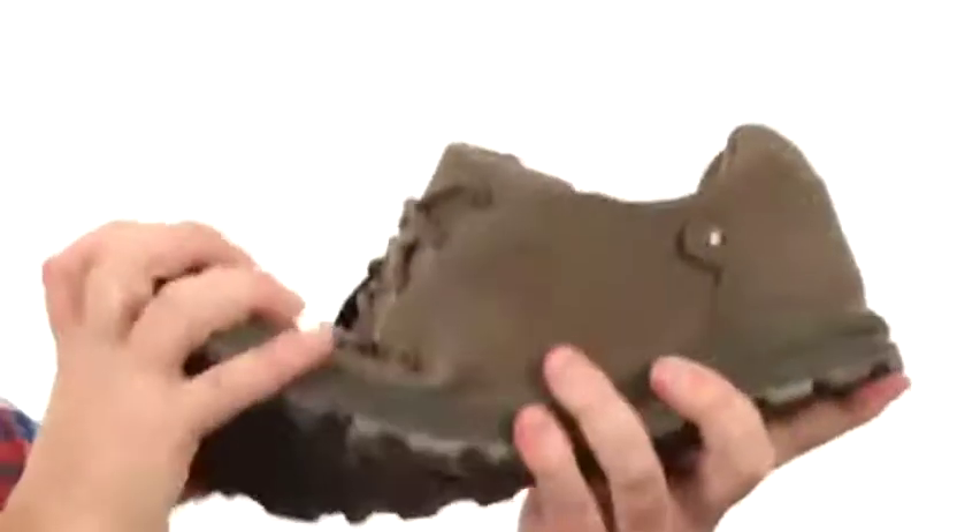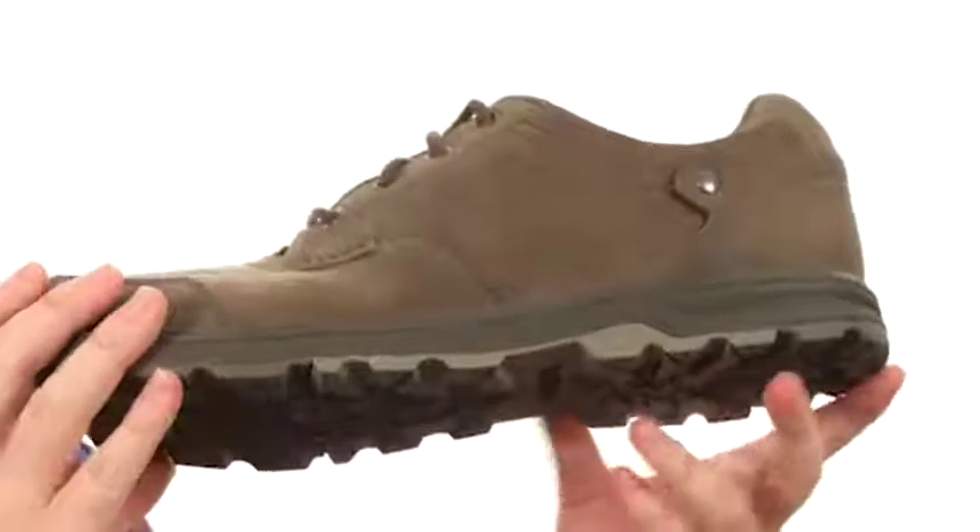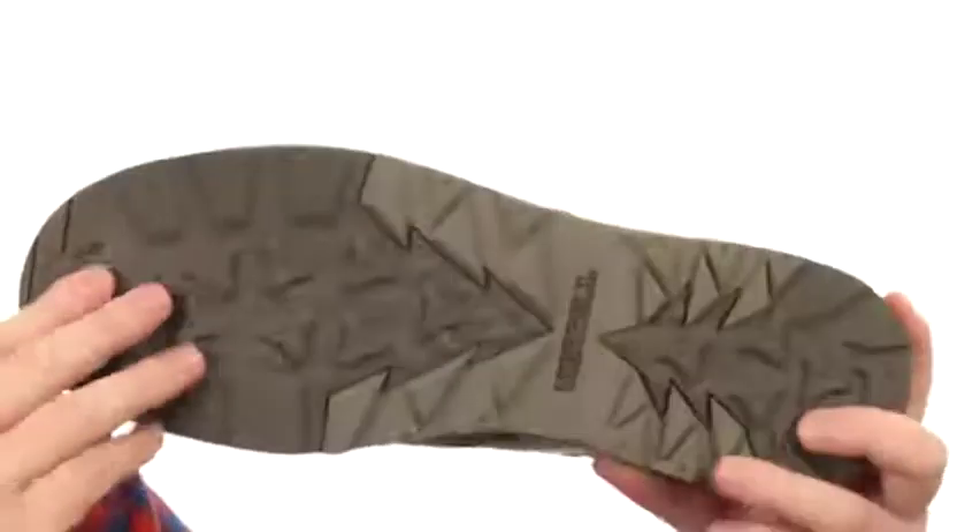It is very lightweight, with really good flexibility as well. There are shock-absorbing materials in the midsole.